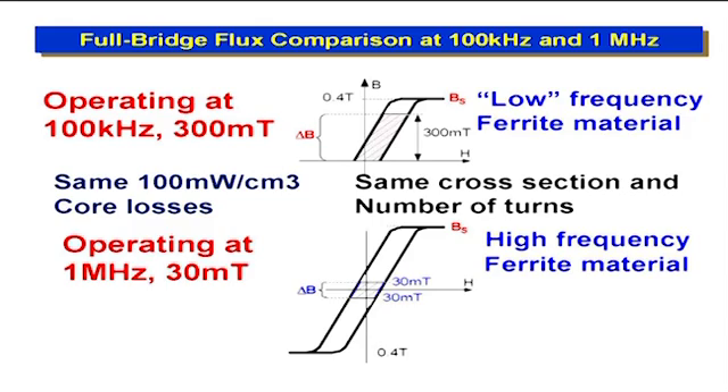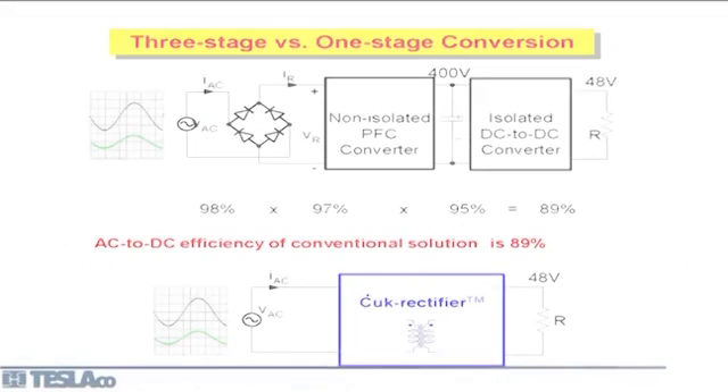Operating a full bridge at 100 kHz with 300 mT uses low-frequency ferrite. Going to one megahertz reduces flux to 30 mT, requiring high-frequency ferrite for lower core loss — but because flux and frequency scale inversely, there is zero net reduction in magnetics size, only extra core losses and skin effect losses. This makes the case for eliminating the cascaded approach and building a direct AC-to-DC converter instead.